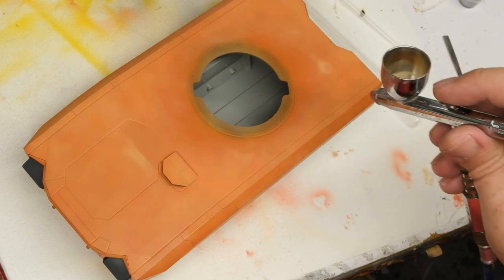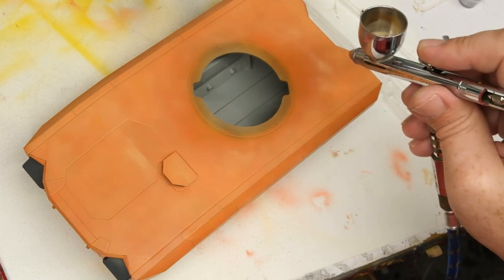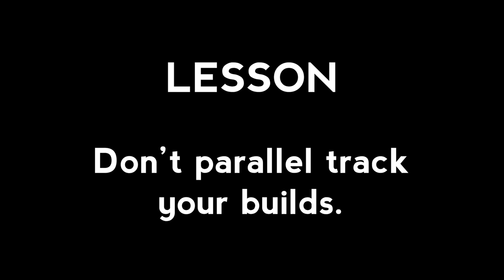It's the exact same issue of not keeping on the gas, and that leads me into my first lesson for this build. If you really want to learn shit, don't parallel track your builds. A number of lessons only reveal themselves in hindsight, and this is absolutely one of them. From here on out, it's one at a time — or if I have more than that, I'll be sure to spread them out in terms of stages.